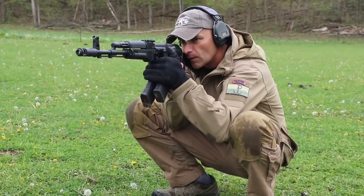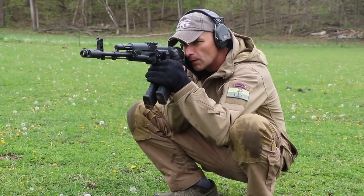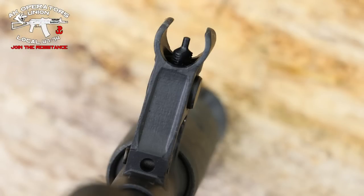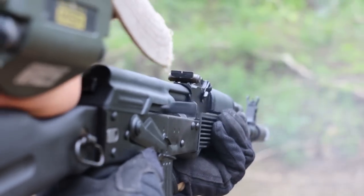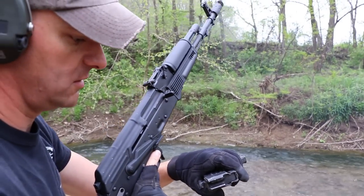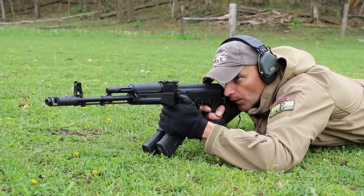Speaking about crooked things — the gas block is going a little bit to the left and the front post a little bit to the right. Did the rifle zero? Yes, it zeroed correctly. The drum didn't have to be moved very much to the right, so it's zeroed. I understand that argument, but if you're spending a thousand dollars on a rifle, someone from Arsenal doing the quality check should probably sit down and rethink what they're doing.